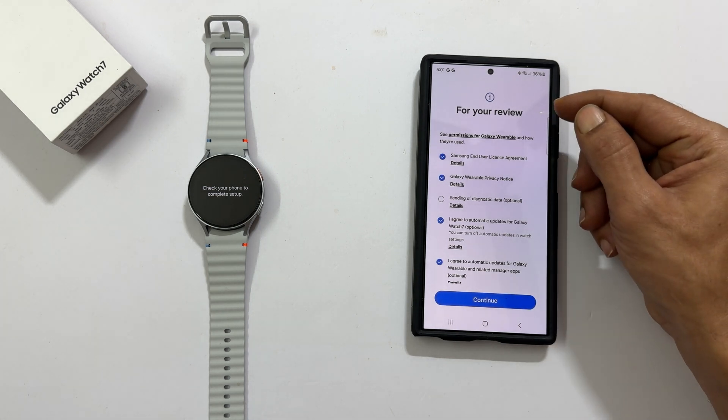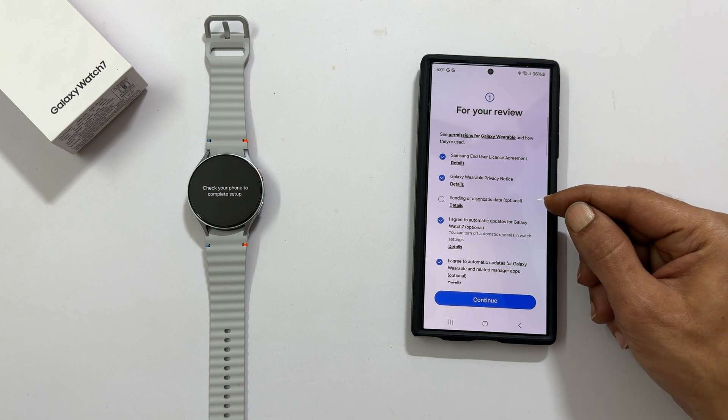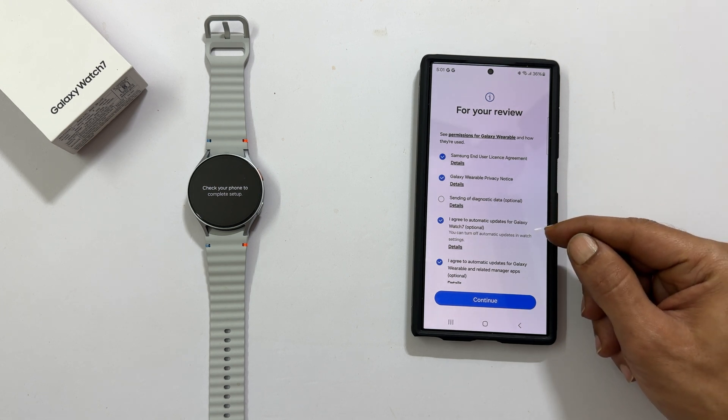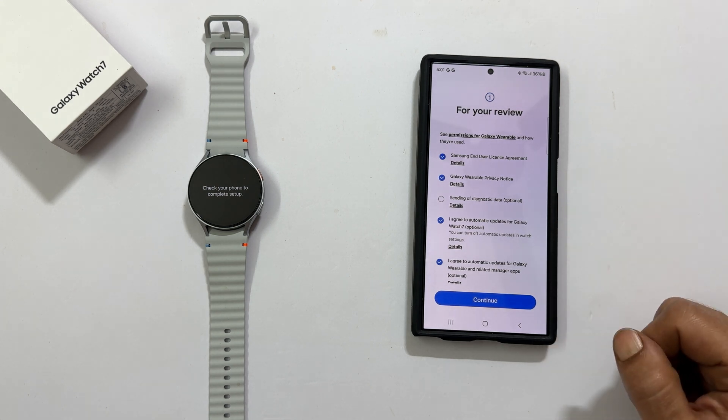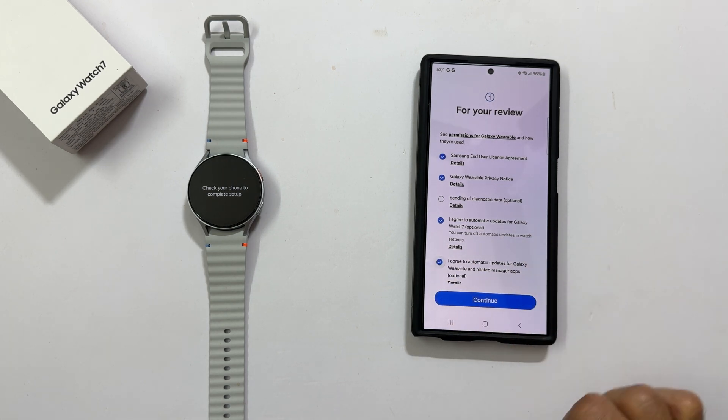Samsung's terms and conditions and privacy notice are mandatory. Sending diagnostic data and automatic updates are optional. Go through them and check the ones you want. Tap continue.